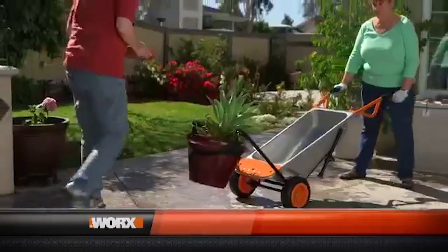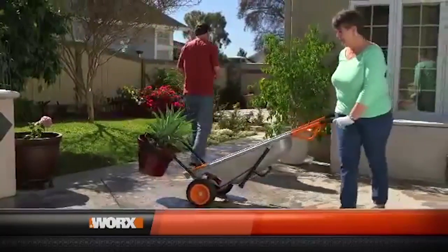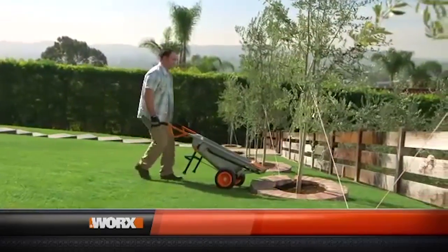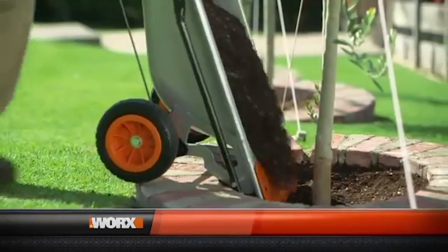The AeroCart definitely makes things feel lighter because of the design. I love the maneuverability, I love the big tires, I love the leverage that you can get with it. In the wheelbarrow mode, it has wheels further back, which changes the leverage point completely.